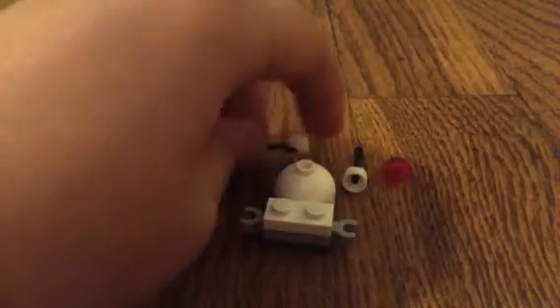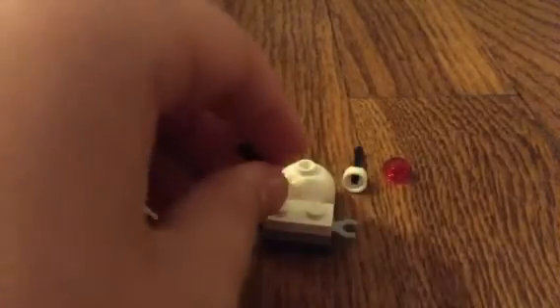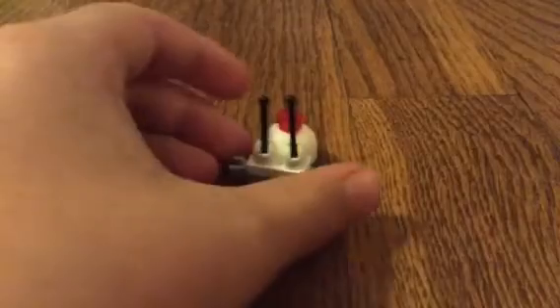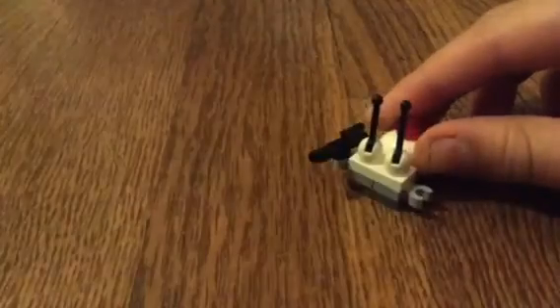Now we're going to put the snail eyes on. There we go. To add detail, let's put a red button on top — like that. So it should look like a robot. Now we're going to stick the gun in his little hand, and a sword. Now he is a cyborg snail.